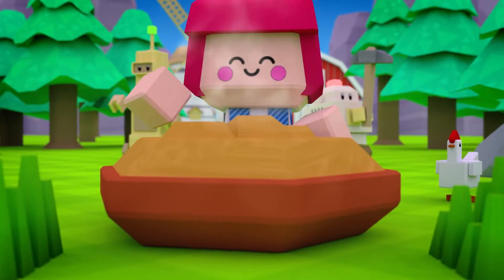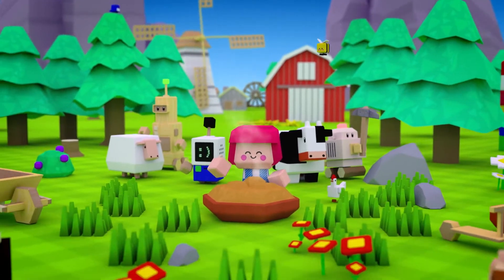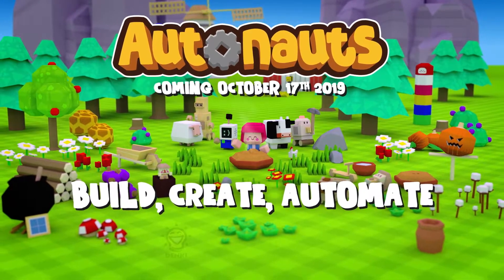Perfect. And there we have it — the humble berry pie. Just one of thousands of possibilities in Autonauts. Coming October 2019.